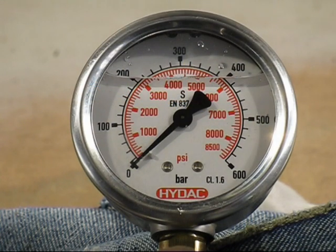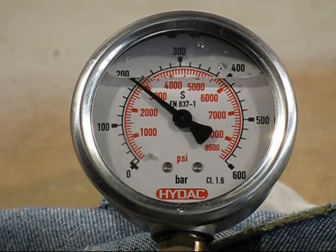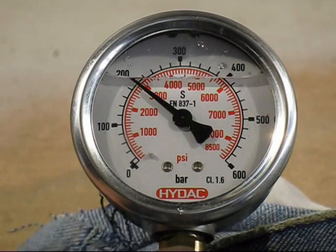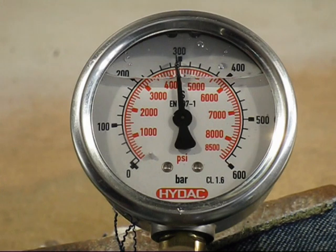For those people following along, the left-hand figures — the black ones — are in bar, and the red figures are in PSI. Here's the first part: this is 100 bar and pressure seems to be holding. That's 200 bar. That's 300 bar — getting very hard to pump.